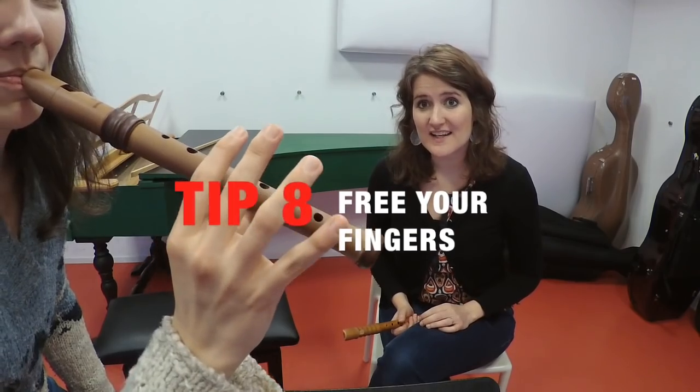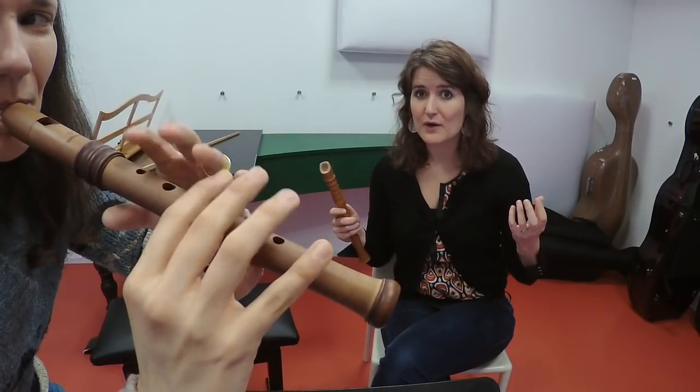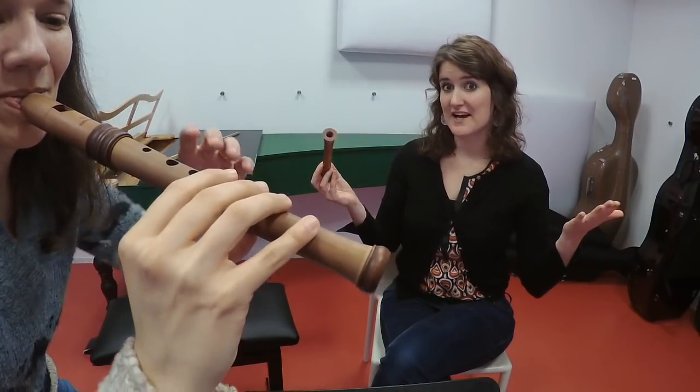Small recorders are easy to balance on your lip and your thumb. This will give the other fingers the freedom to move easily and will also improve your sound. So hold your instrument high enough to experience this kind of freedom.